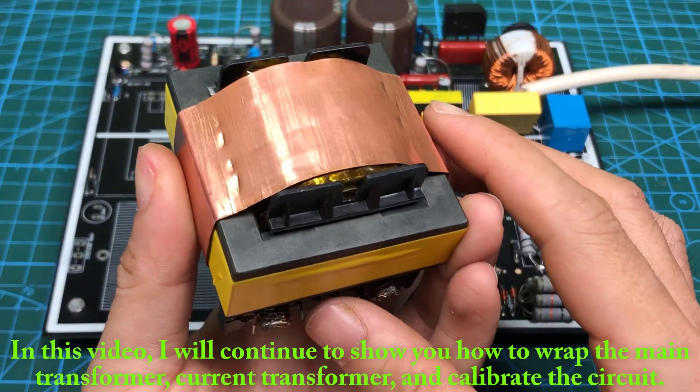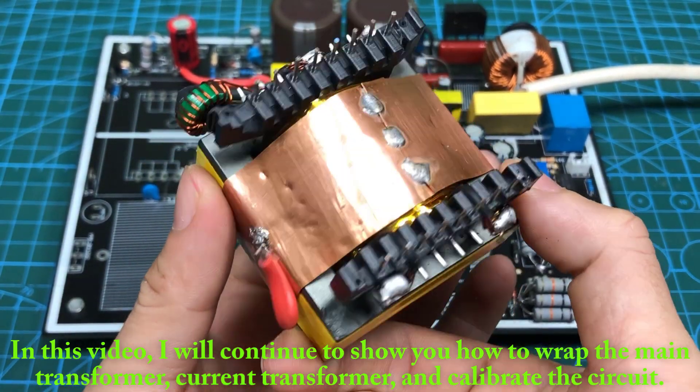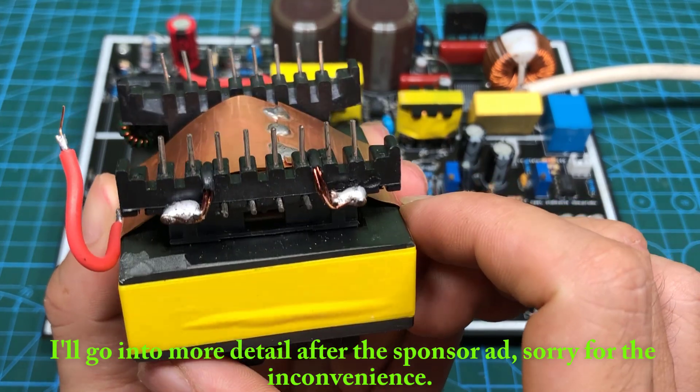In this video, I will continue to show you how to wrap the main transformer, current transformer, and calibrate the circuit. I'll go into more detail after the sponsor ad, sorry for the inconvenience.